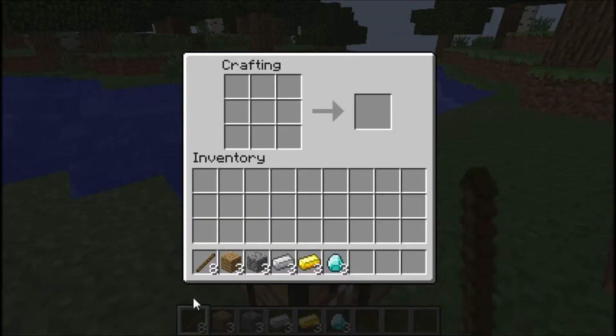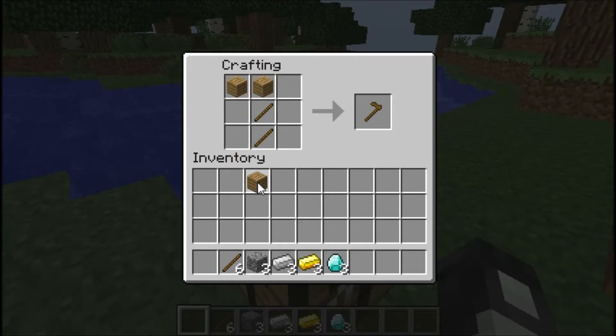Okay guys, this is how you're going to make wooden hose. You're going to take two sticks, place them like so, take wooden planks, place them like that. And then you can use these other materials below to replace the wooden planks and you'll get the other types of hose.